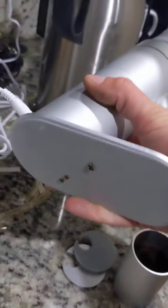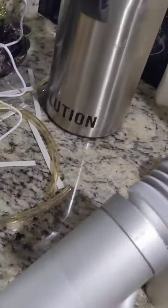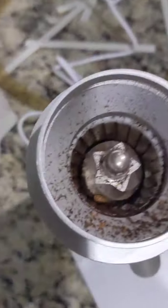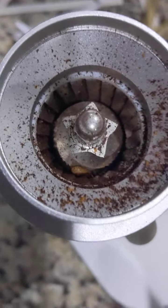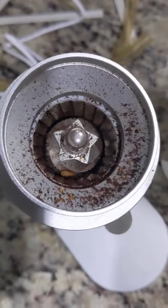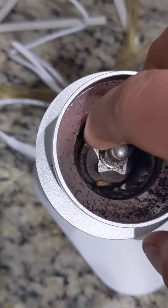I thought originally this was going to be a flat burr grinder. It is not. You can tell I've been using it, testing it, breaking it in. It's a conical burr. That's okay — that's what I use right now.